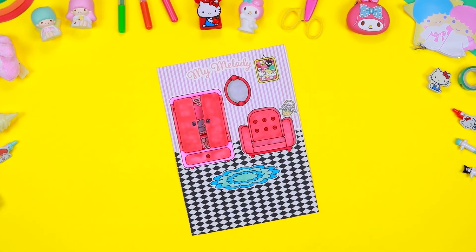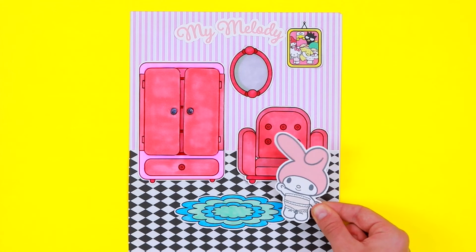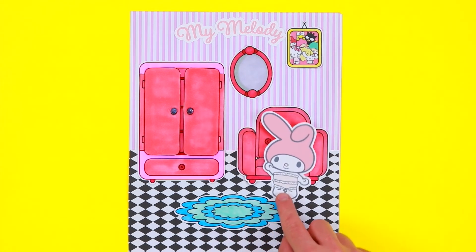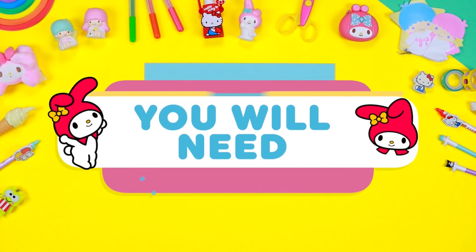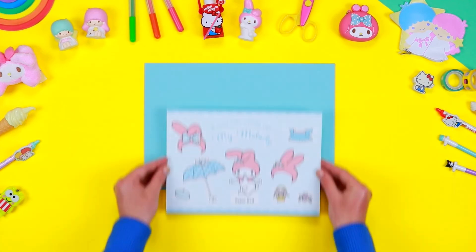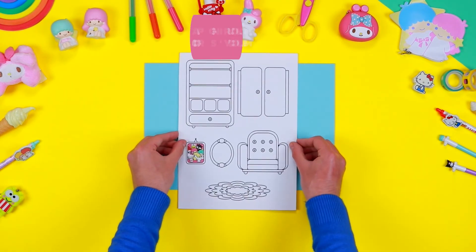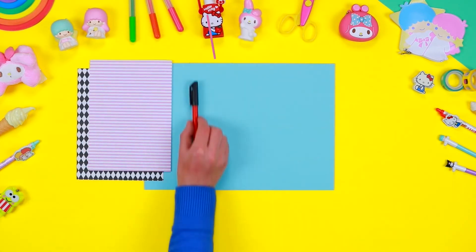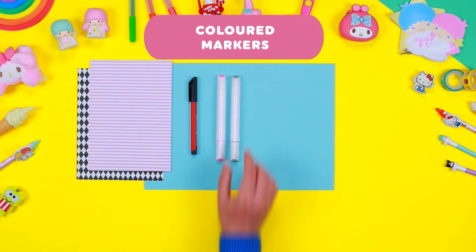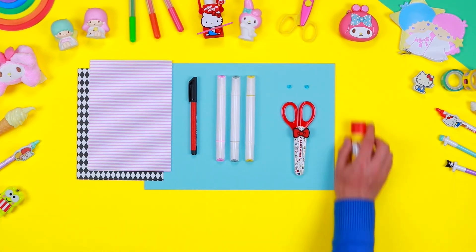Hello friends of Hello Kitty! In this video we will create lovely paper dolls inspired by our friend My Melody. Let your creativity run wild and organise amazing adventures with her. You will need: a printable pattern of the paper dolls, a printable colouring pattern of My Melody's room, a thin sheet of cardboard, sheets of coloured paper, black marker, coloured markers, adhesive glitter, safety scissors, and a tube of glue.